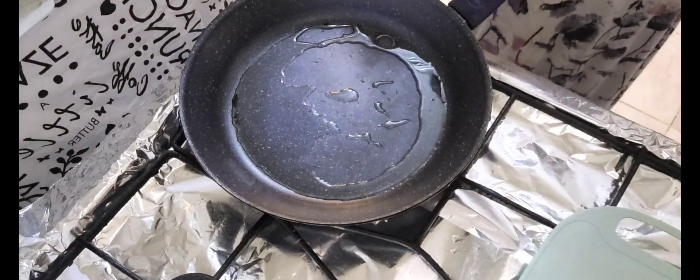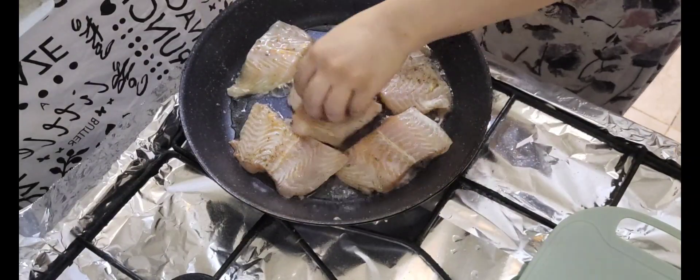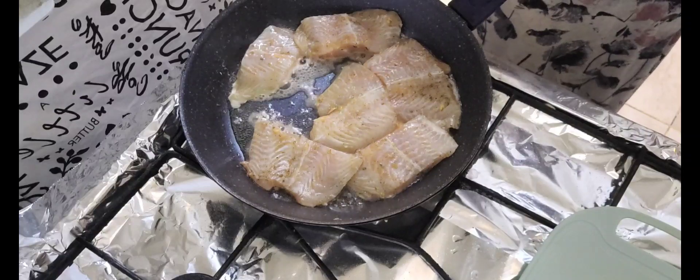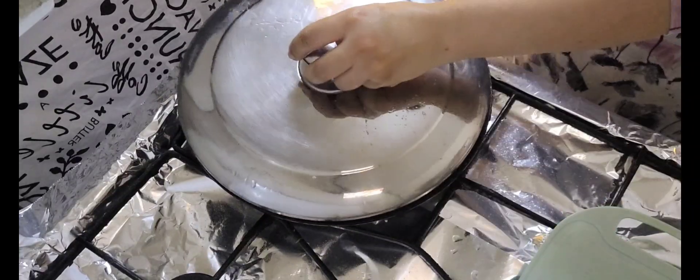We will fry it. Before I fry it, I will deep fry it. If you fry it in the oven, that works too. Now we will put it in the oven.